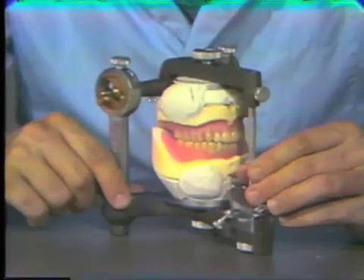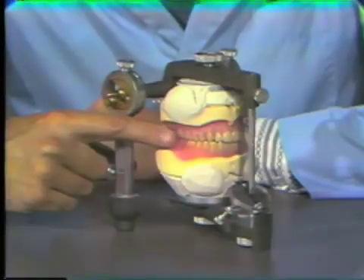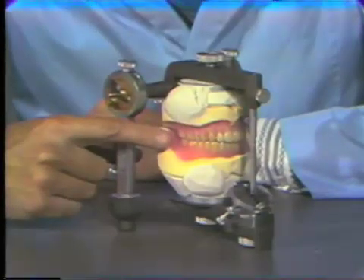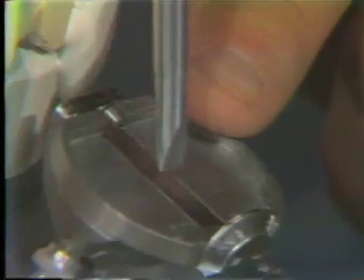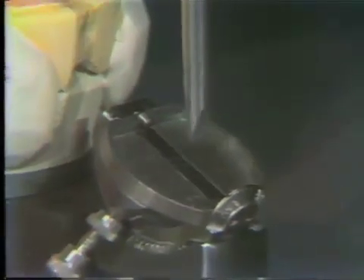Oftentimes, you will note that the posterior area is in contact prematurely. This is for two reasons. One, oftentimes the retromolar pad area and heel area are over-waxed in the wax-up, and now that it is acrylic, it is premature. Secondly, the processing procedure usually causes minor tooth movement most in the posterior area. So usually the heels or the posterior teeth will be premature in occlusion when the casts are returned to the articulator. This can also be noticed by the incisive pin position in relationship to the table — the incisal pin is about two millimeters from contact, showing that the posterior area is premature.